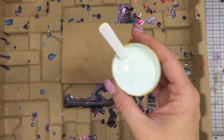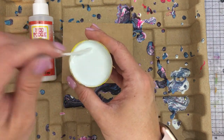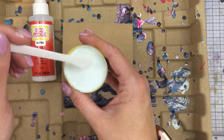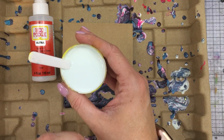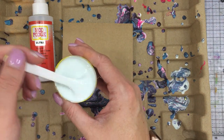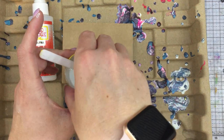With the Mod Podge Ultra, you're going to want to shake the bottle for about 15 seconds, and then you are going to add your paint and then pour in your Mod Podge Ultra. This is a little bit too liquidy for my liking. I did the traditional ratio, which is one portion of paint to two portions of the pour medium, which is the Mod Podge Ultra. However, the acrylics I'm using are also by Plaid, and they're a little bit more fluid, so I think that was too much.